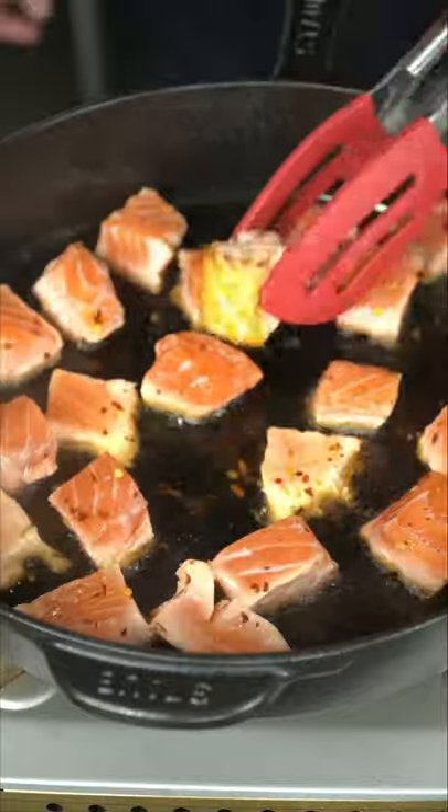Hit them with chili flakes. Give them a flip. Hit them with your ponzu sauce. Beautifully caramelized salmon nuggets.